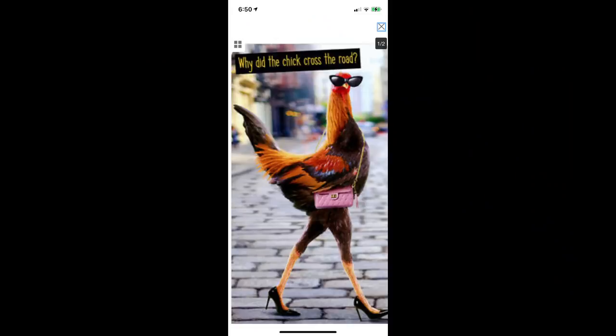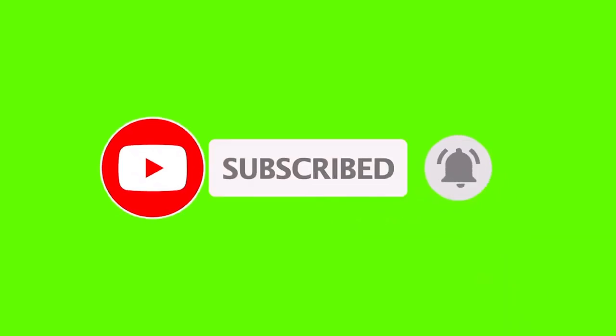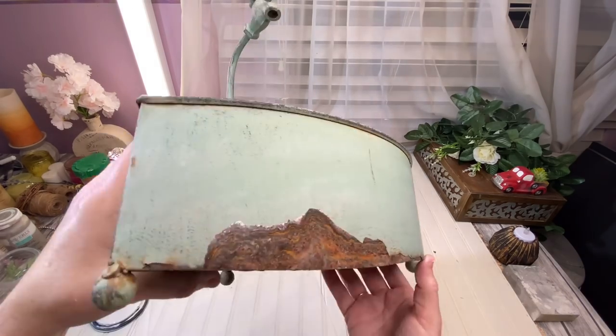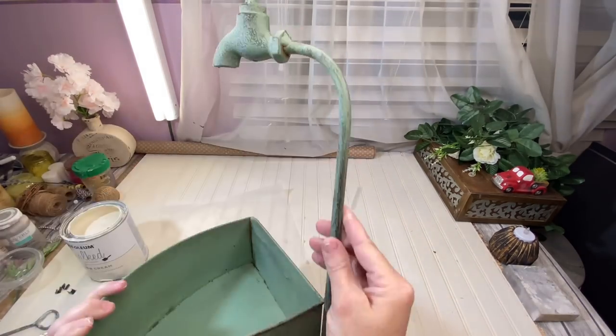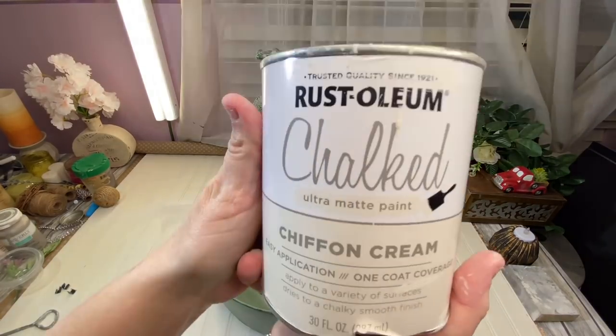Why did the chicken cross the road? She crossed the road to come to my page! Subscribe if you haven't subscribed yet. I told you we have tons of laughter. We're in our last DIY, and I hate it — I got this beautiful flower pot from a thrift store.